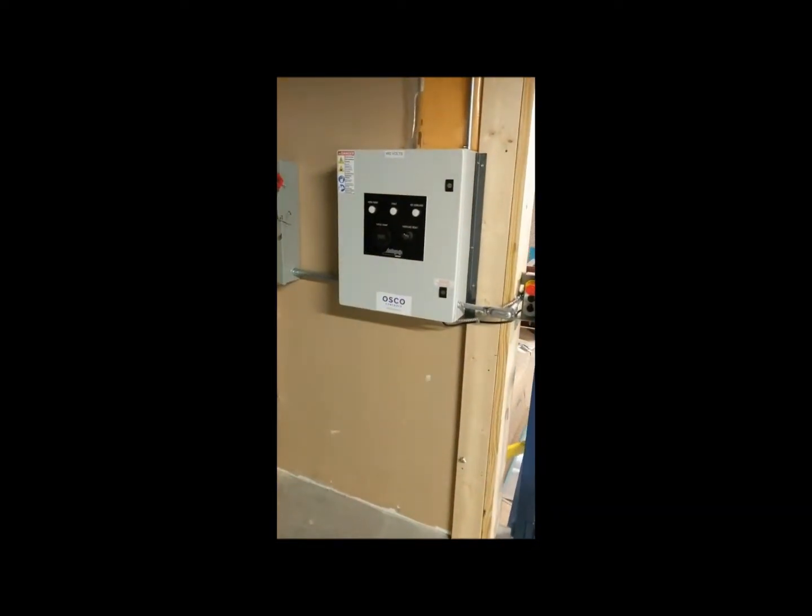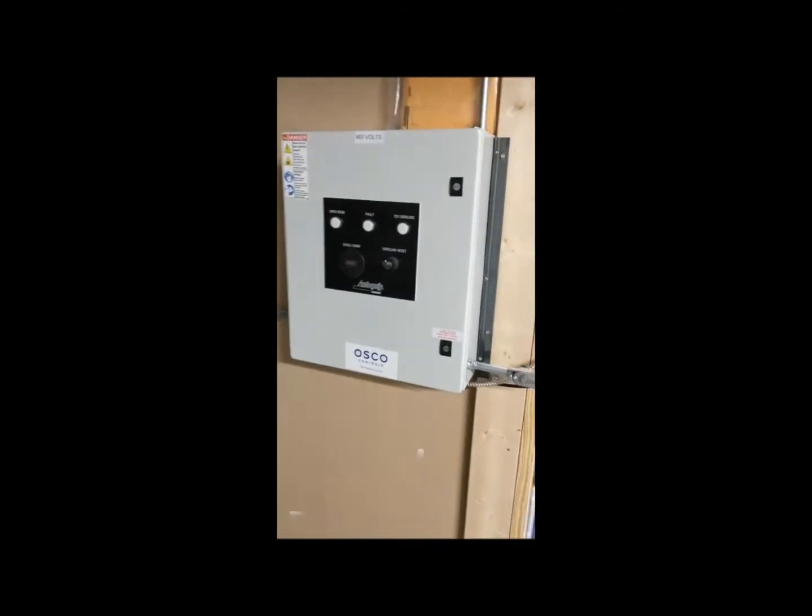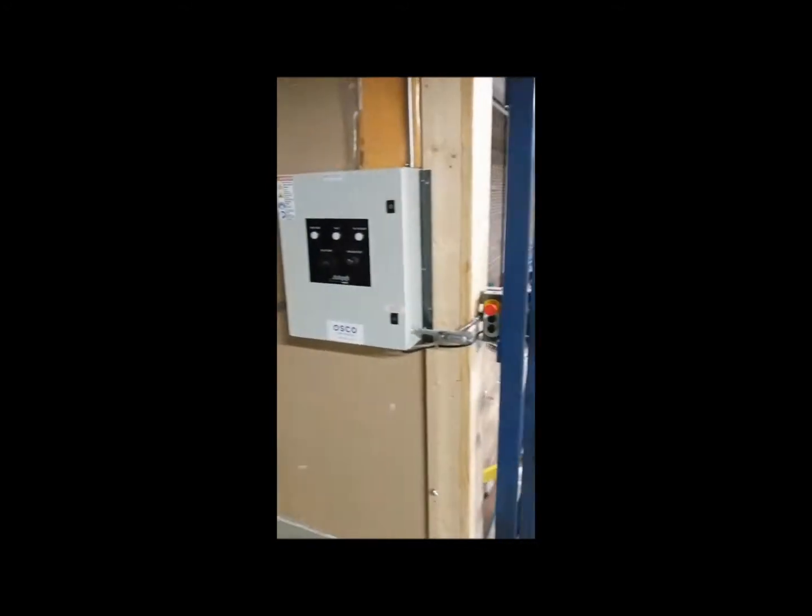Here's the control panel for the system. This runs off a 460 volt three-phase. You can see the motor and drive train.